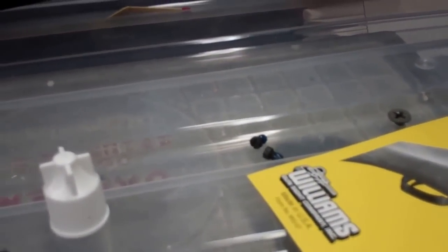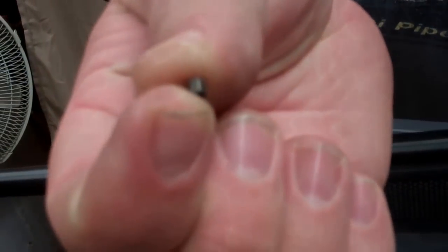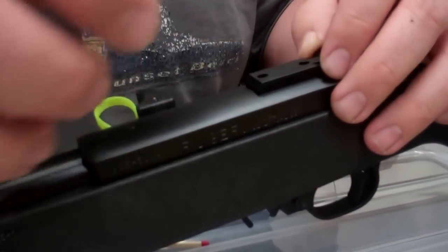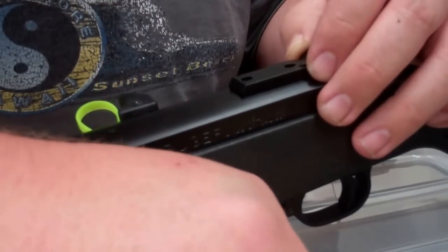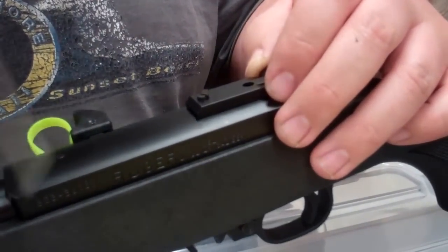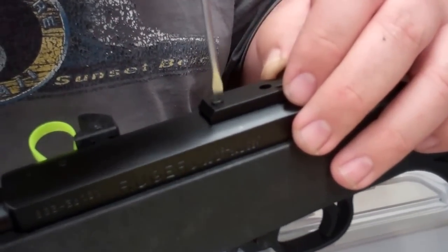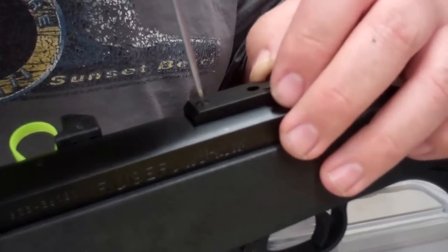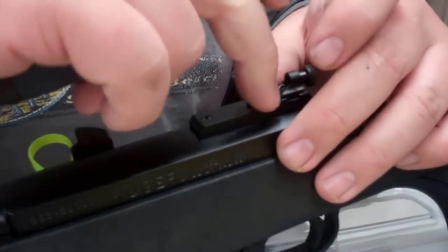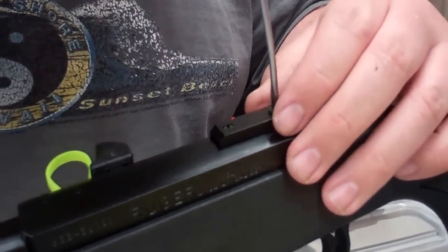We've already unscrewed the original screws which are really tiny. I always put a little drop on top — it helps expand a little bit and kind of hold it in place, kind of like a lock nut. I do that with all of our mow rods and things like that, it just seems to help a little bit. Just a drop on each screw, that's all you need. You don't need to really coat those suckers.